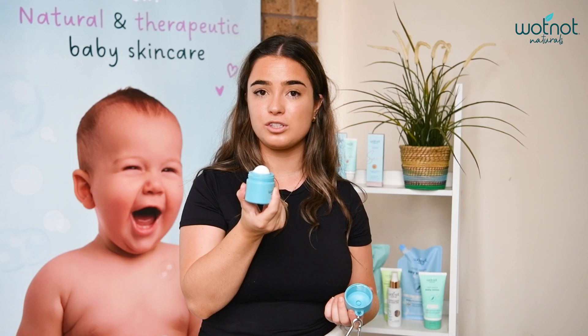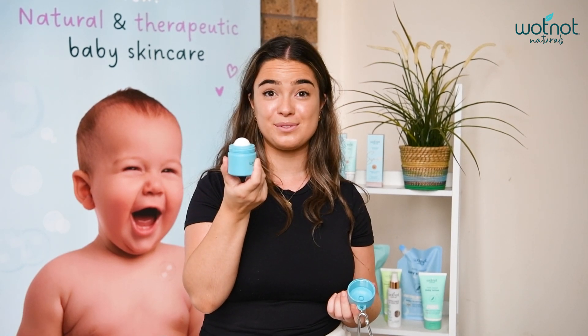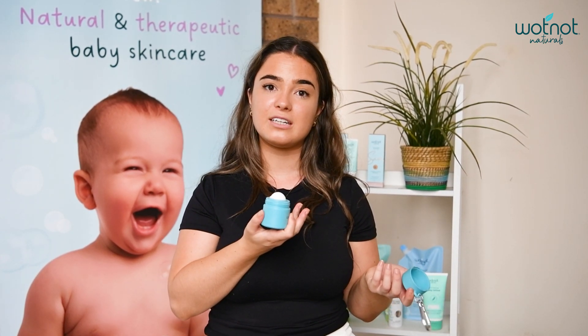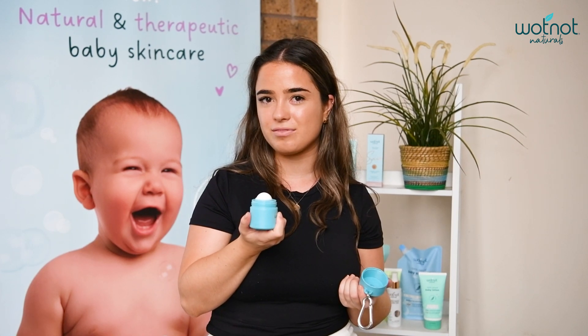I used about half a bottle, so you can get two refills out of one bottle of our baby sunscreen. With our family sunscreen you can get three refills, and with our SPF 50 you can get about two and a half refills.